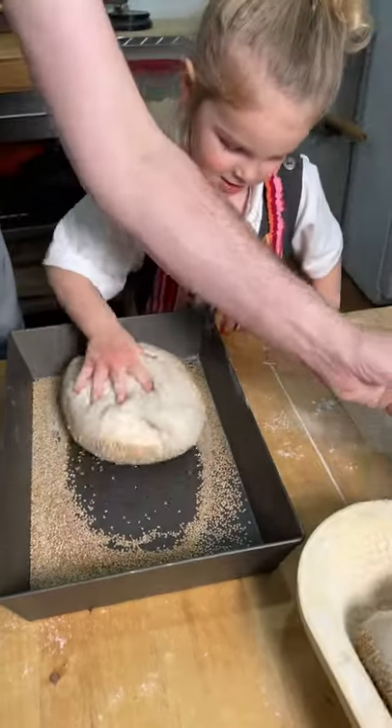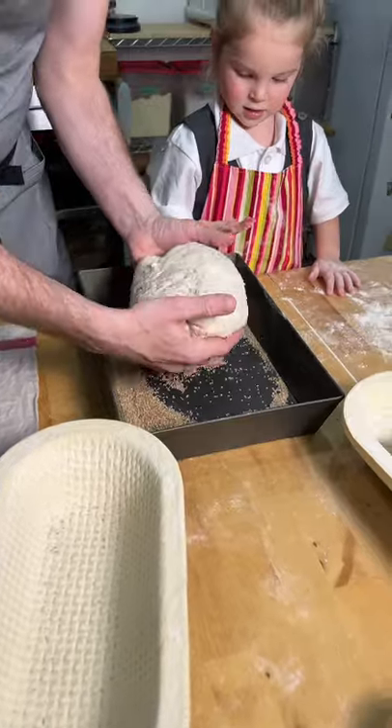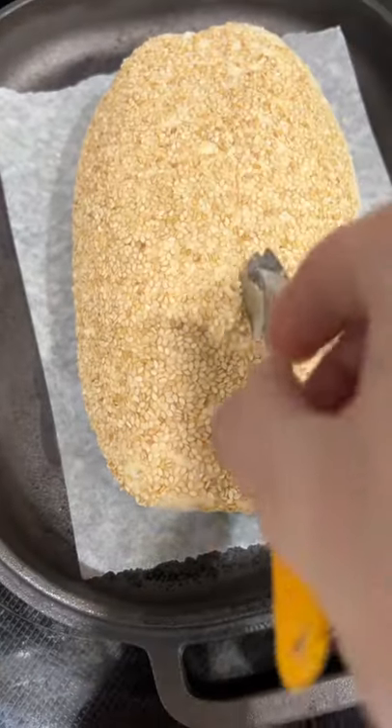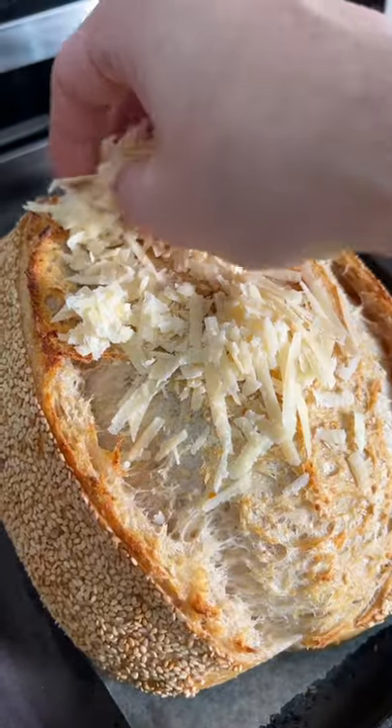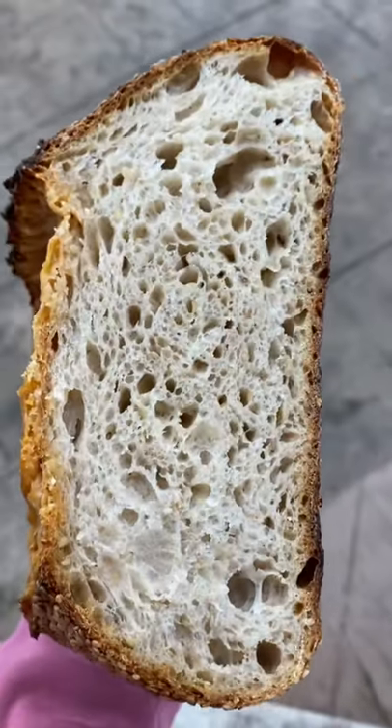We're gonna roll it in sesame. Check out little Juniper — she loves this bread too. We're gonna throw it into our banneton, let that proof overnight, and score it. I'm gonna leave all the details on this bread in the caption below so you can make this wonderful, aromatic, beautiful bread at home too.